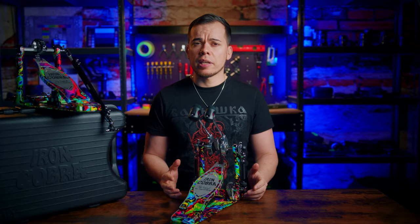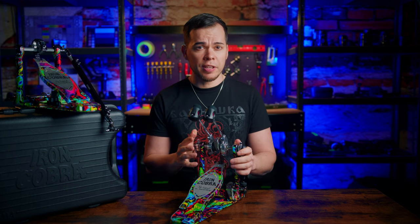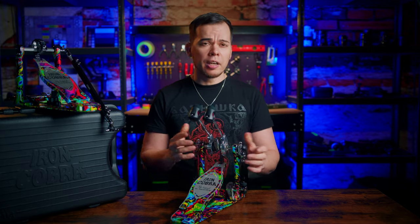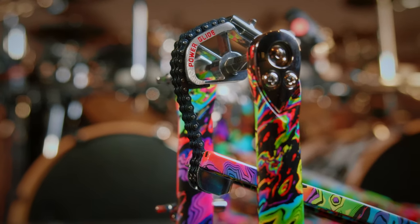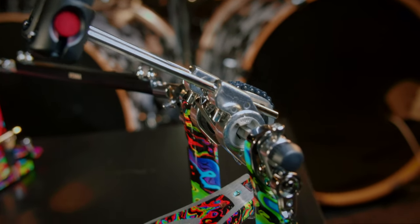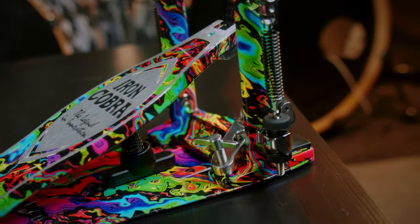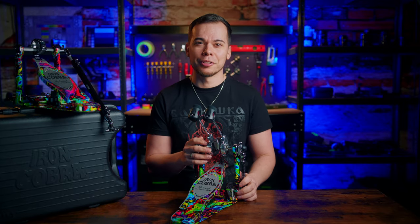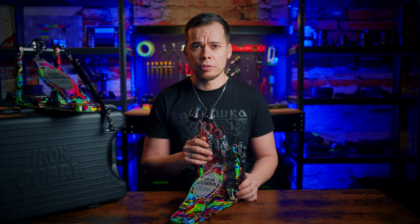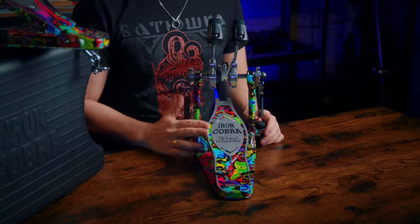I don't have anything bad to say about these pedals performance-wise. After all, the 900 is Tama's flagship model and you can absolutely expect only the best of the best. Every part is thought through so well and you can tell that a lot of engineering went into every single screw. Since this model is basically a regular 900 series in a new limited finish, I won't go over all the specs — there are plenty of reviews covering that already — but I want to point out a few things I find especially remarkable.